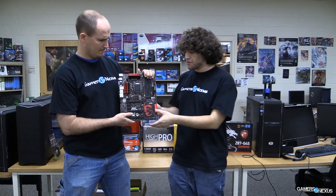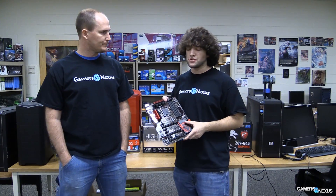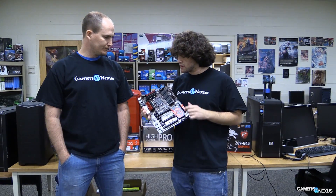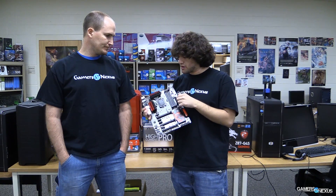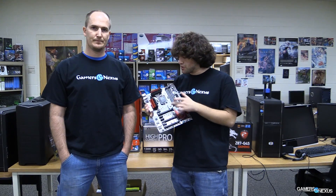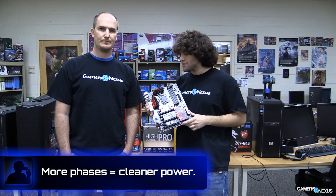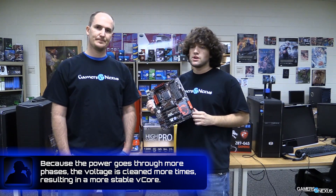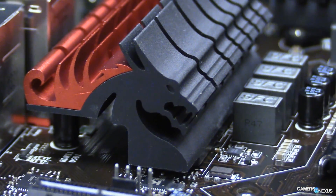When looking at a motherboard box or specs, you might see something like 8+2. The number preceding the plus indicates the number of phases the power goes through. On this board, we can count the chokes on either side of the CPU — 4 on this side, 4 on top, that's 8. The number after the plus is how many phases are dedicated to RAM, or HyperTransport if you're using AMD, or other devices that need to step the power down. On this board we have two phases for memory, and on AMD boards you'll have one for HyperTransport as well.